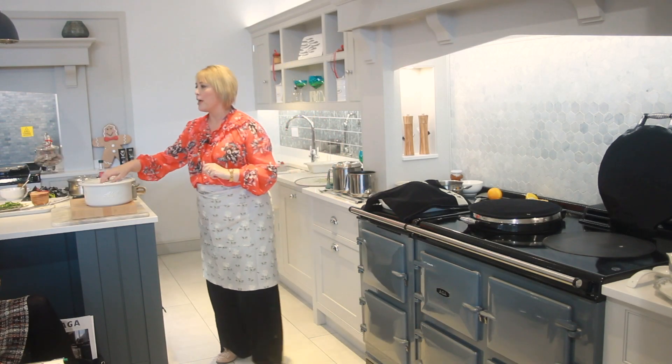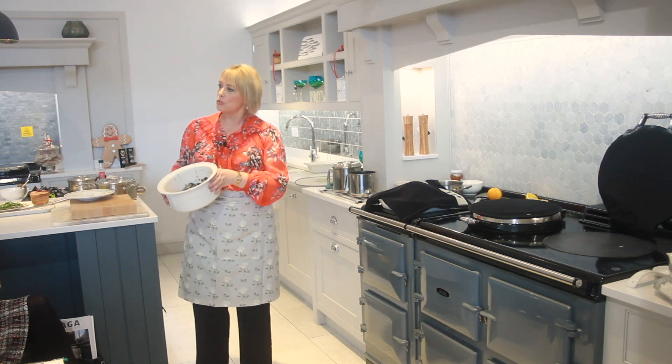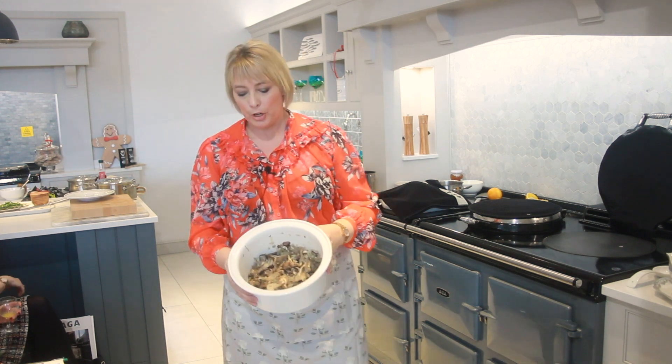The lid's up again and that means we're now going to move on to my next recipe, which I really love — this is my mushroom, chestnut and artichoke ragu.